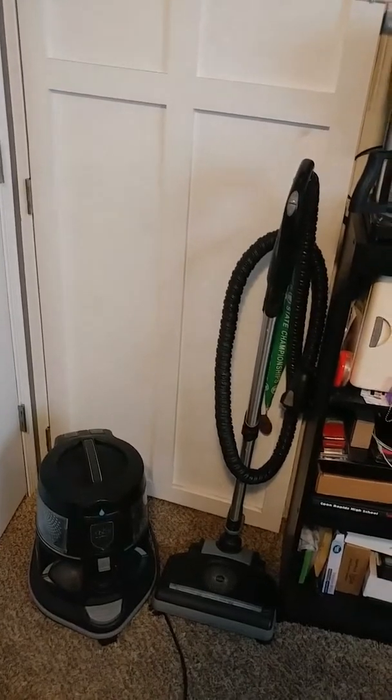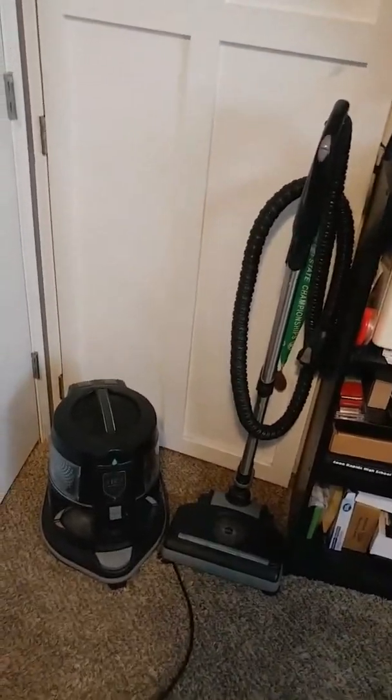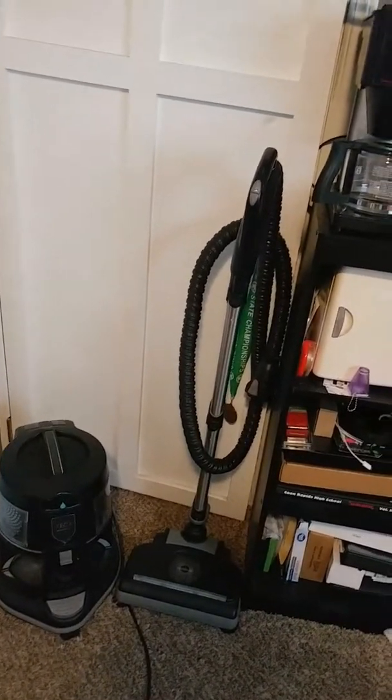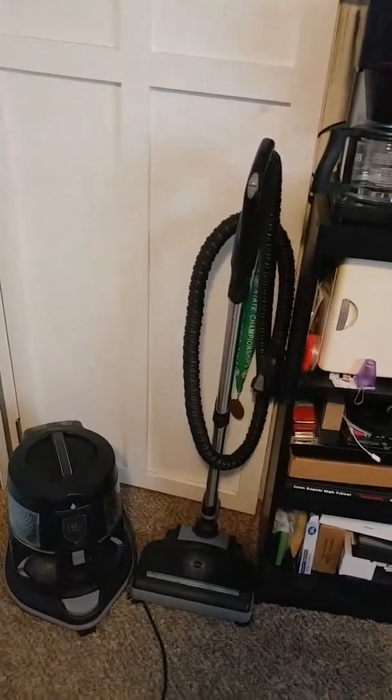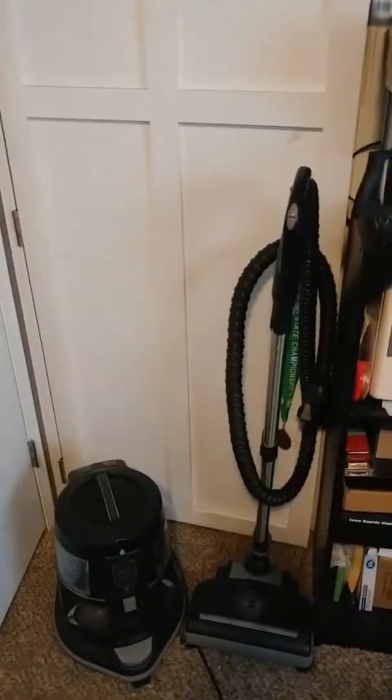It's a great unit — it's a pure air purifier and a vacuum, so it's a two-in-one, actually a three-in-one vacuum, because you can convert it into a shampooer as well with an attachment called the Aquamate.